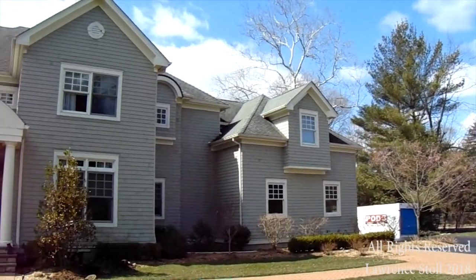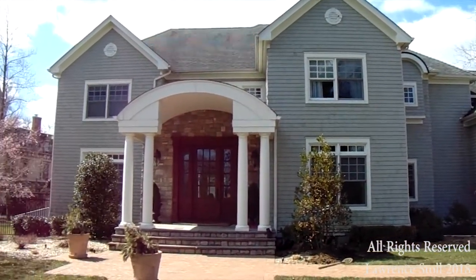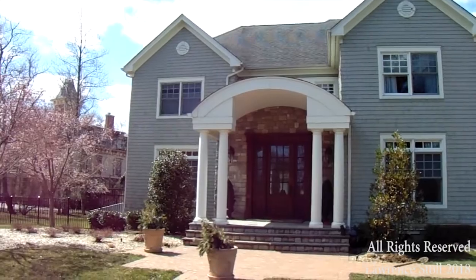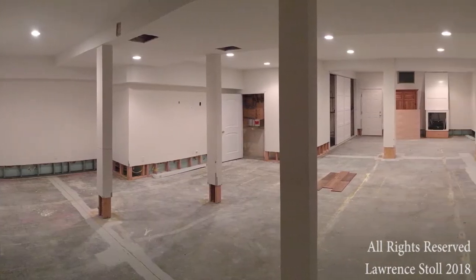We're here in Rumson, New Jersey. This is going to be a structural beam job. The particular job we're doing here is a structural reinforcement.